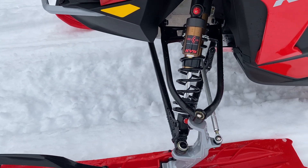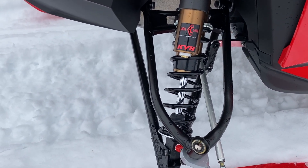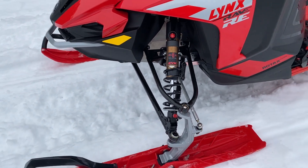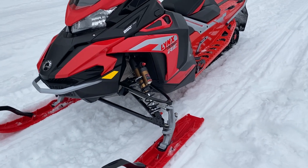A big difference up front compared to the Renegade XRS is the 46-millimeter front shocks, which are pretty big — high and low speed compression and rebound adjustable front shocks.